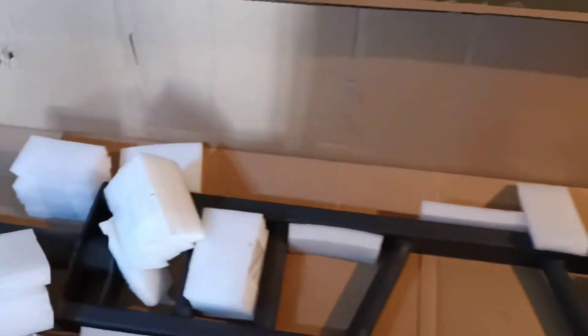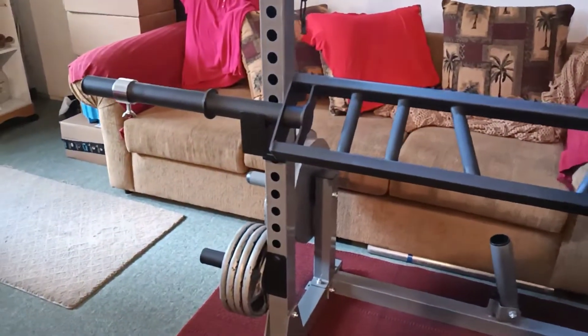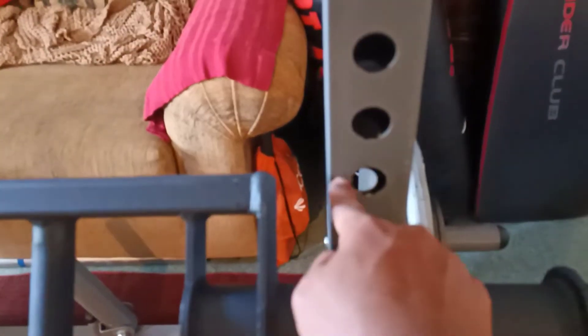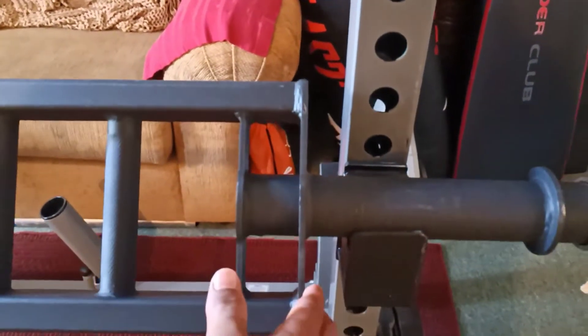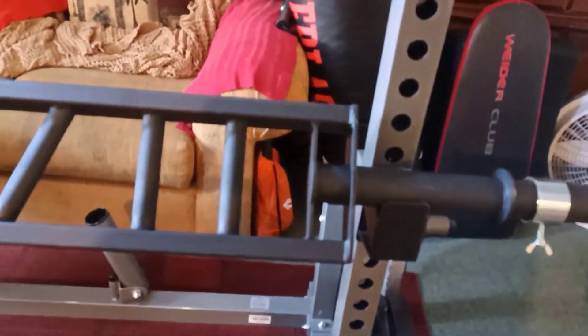Let me take this one out of the box so we can get a better look at it. It fits the rack just fine, except for this area right here — this part of the barbell and this tubing, the distance is not that far. I would have wished it to be farther apart because I'm wondering if I'm going to constantly hit this tubing each time I rack the barbell.